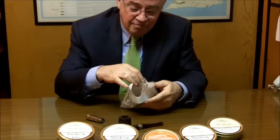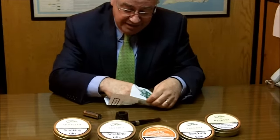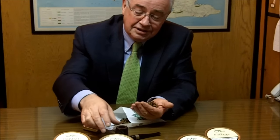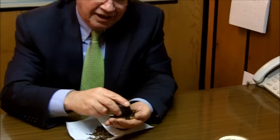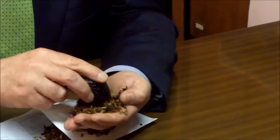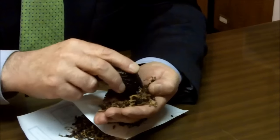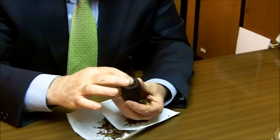So when you bought your tobacco, either in a pouch or a tin, take some of the tobacco and put it into your hand. If you roll the pipe around the palm of your hand, you'll find that it fills itself. What you've done is fill the pipe in a spiral, so that when you light it and smoke it, it burns down through that spiral.